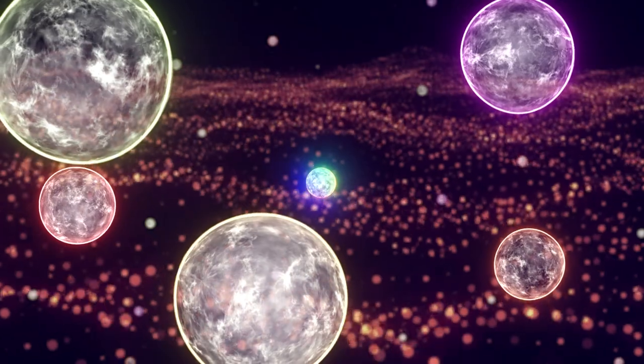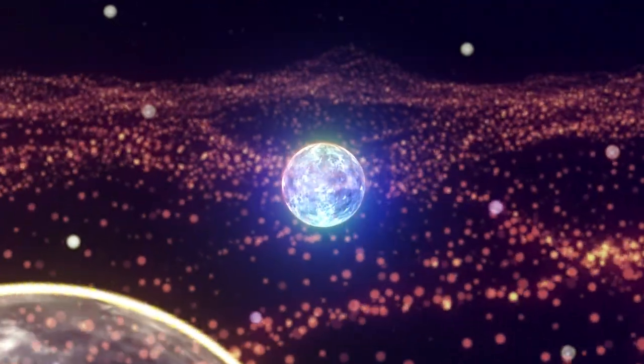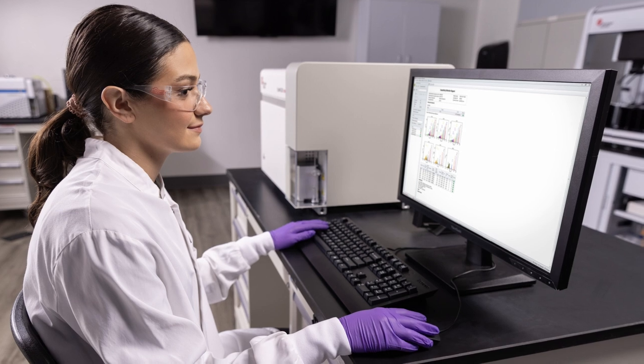Sometimes, all it takes to break some boundaries is to change your perspective. Unveil the full picture of your EV experiments. Count, size, and characterize EVs with a single technique.